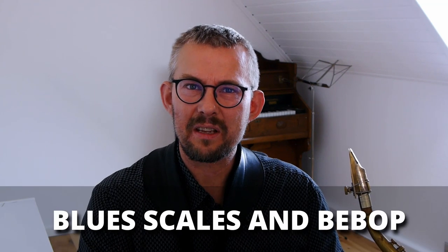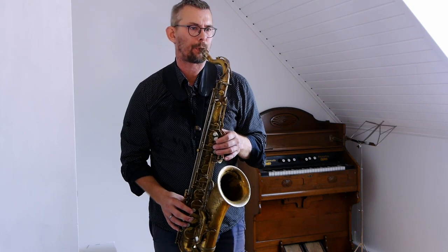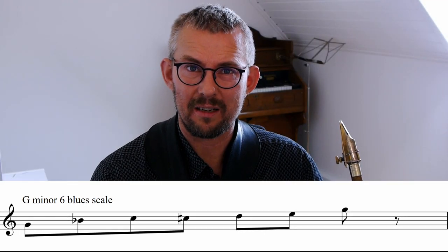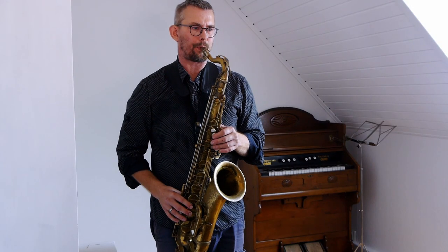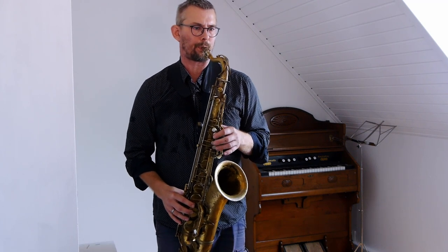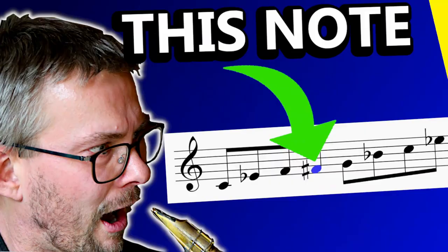Other add-ons could be using the blues scale. This is a G minor blues scale. Or you can use the G minor 6 blues scale. This gives you the E — the 13th — with the blues scale. It's a very nice mix. Here's another tip if you want to know more about the blues scale: check the video I made on the best thing about the blues and how to use it.